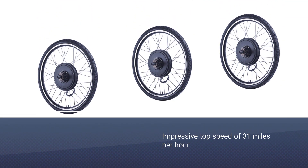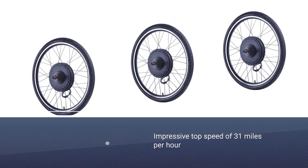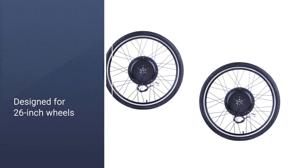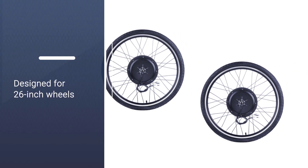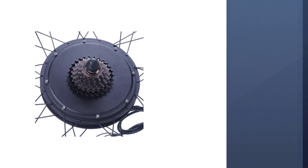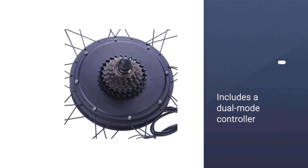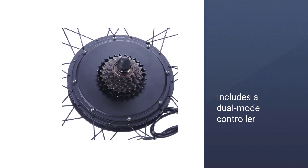With a 1000W brushless hub motor, you get an e-bike that runs almost silently and reaches an impressive top speed of 31 miles per hour. This kit is designed for 26-inch wheels and fits 5 and 5/16-inch rear dropout spacing. It includes a dual mode controller, a durable aluminum alloy frame, and a convenient thumb throttle with a battery monitor for effortless speed control.